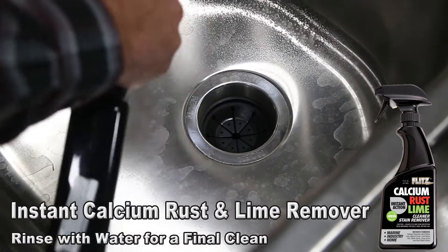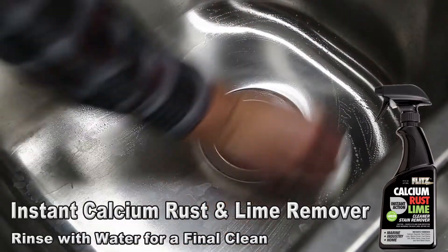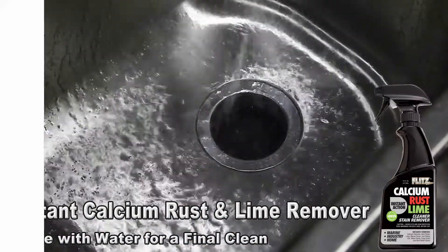Do you have tough stubborn stains caused by calcium, lime scale, hard water deposits, rust or soap scum? Flitz has the answer to solve these problems with the Instant Calcium Lime Rust Remover.